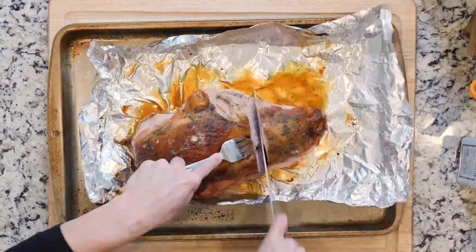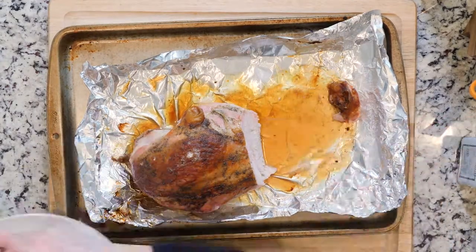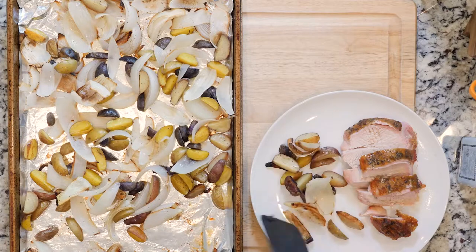Once the veggies and turkey are done cooking, cut the turkey breast into pieces and place half on a plate with some of the roasted veggies. Eat up!